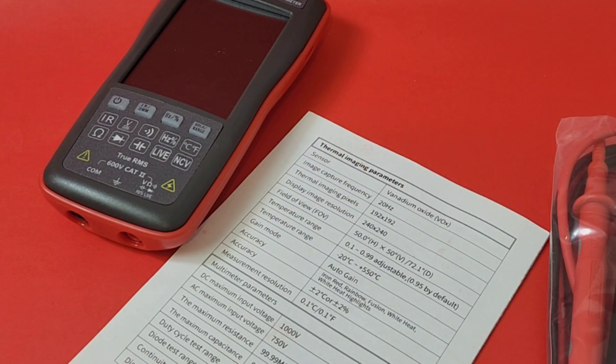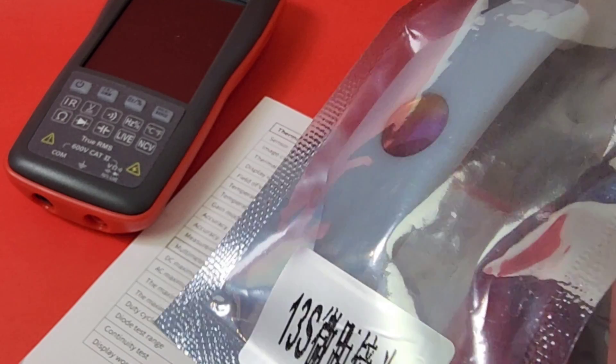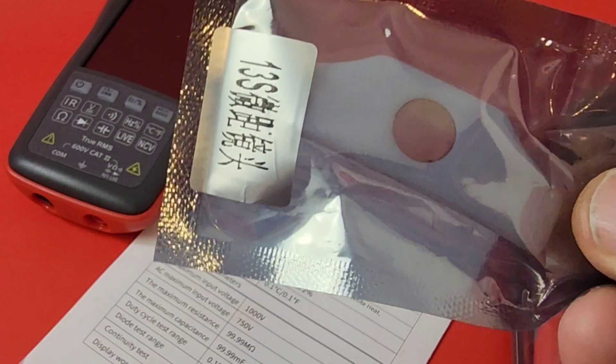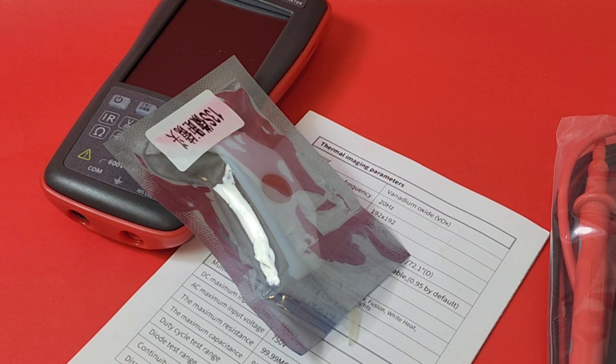We even get something extra with the ET13S — a macro lens for close-up macro photography. This is always advisable when doing PCB thermal imaging, as it makes components just pop. Especially if there's a thermal leak, it is a lot easier to spot with a macro lens.